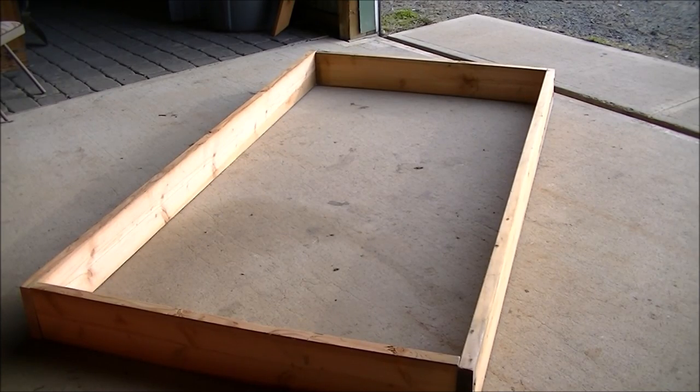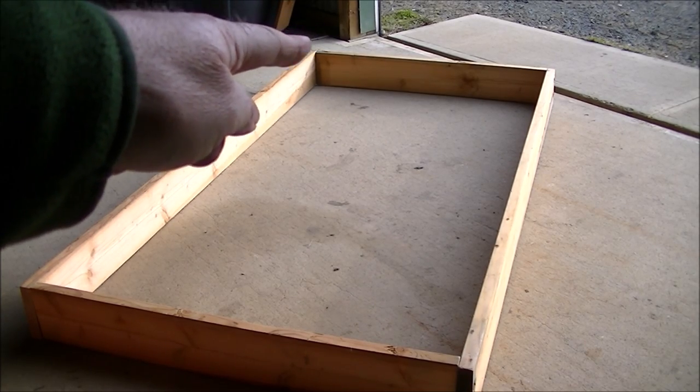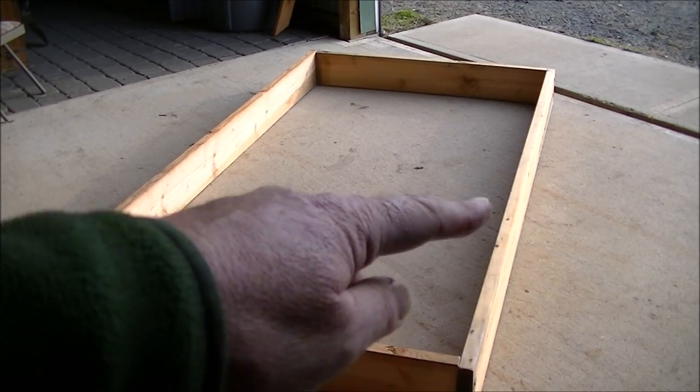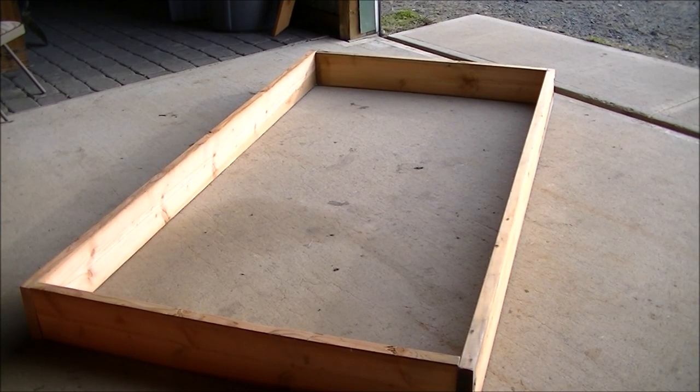When you're done screwing everything together, take a tape measure and measure diagonally from one top corner to the opposite top corner, and that number should equal the measurement from the other two corners. When those numbers match, you know your bed is perfectly square.